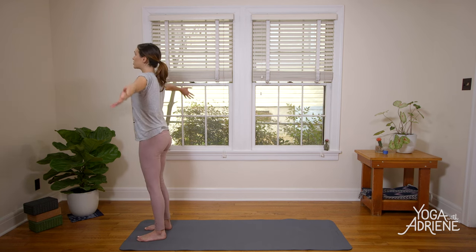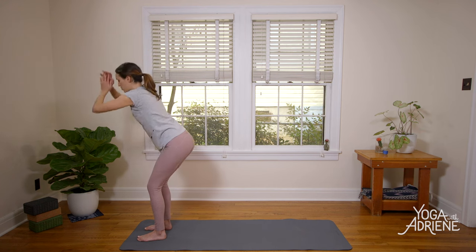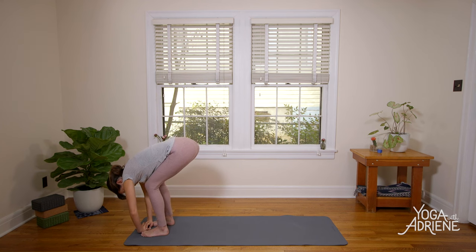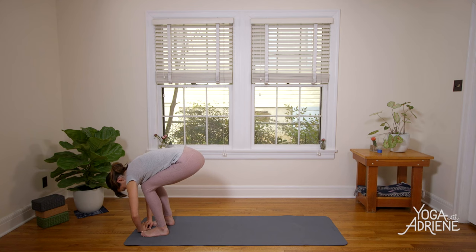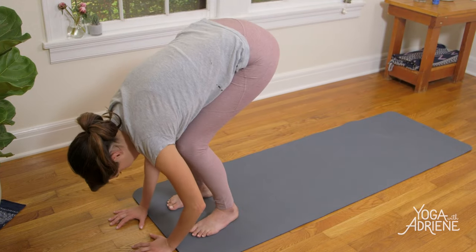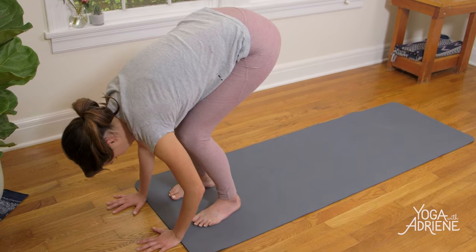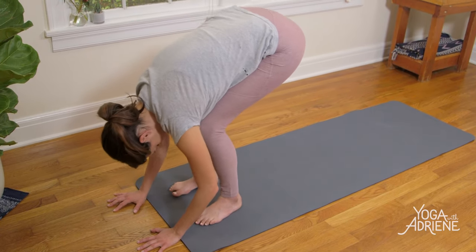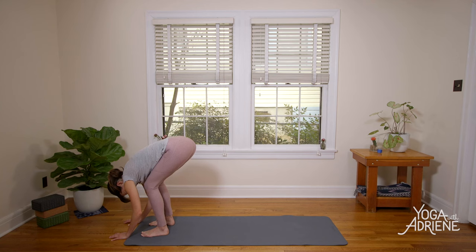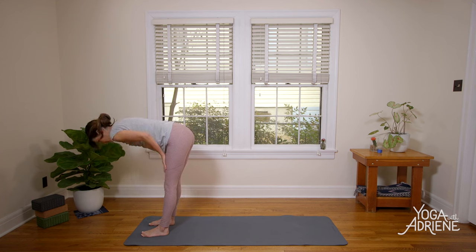Inhale, big breath as you reach the fingertips up, and big breath as we send it down — Forward Fold. Take a second here, relax the head, the neck, the shoulders. Notice if you're gripping anywhere. Everyone, lower back love — bend your knees super generously, send the tail towards the ground as if you were sitting on a chair, and rock front to back a little bit in the heels and the toes. We're waking up the muscles of the legs for our bold standing postures and giving the lower back some love.